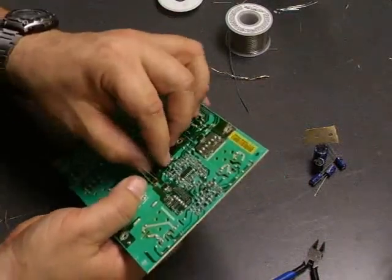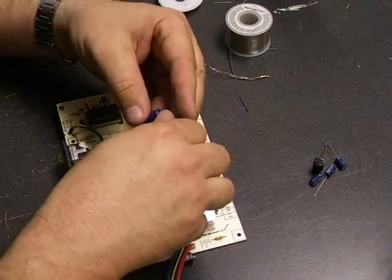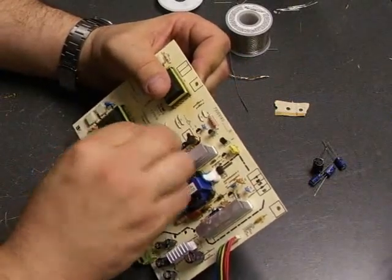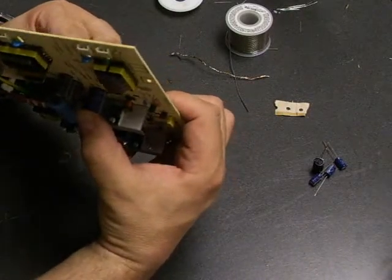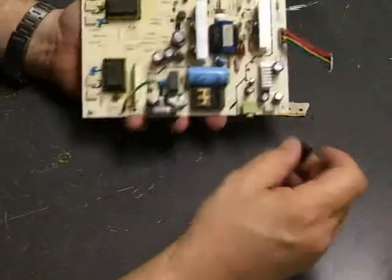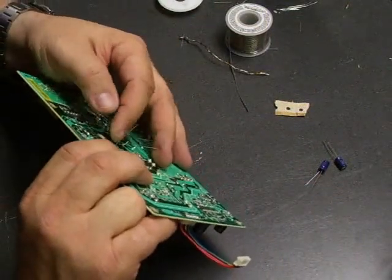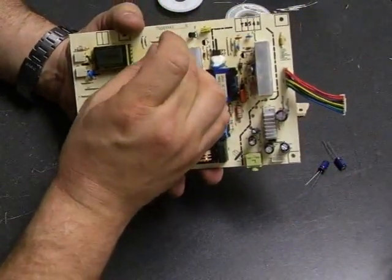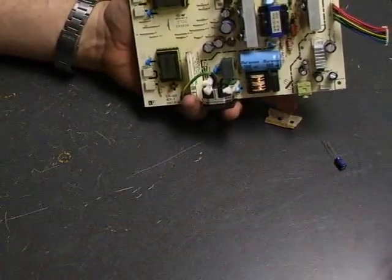Flip the board over and just spread the legs to the side a little bit, then go to the next capacitor. Again, just make sure that you have negative to negative as you're installing them all. We're stressing that because if you put the capacitors in backwards, as soon as you power up the unit, the new capacitor you just installed will short out and you'll have to replace it. Make sure the capacitors are installed correctly before you do the soldering — measure twice, cut once.